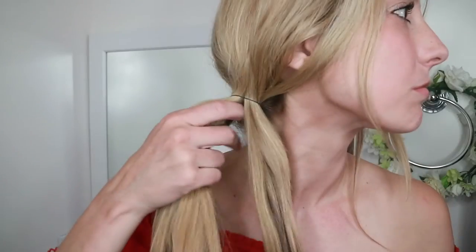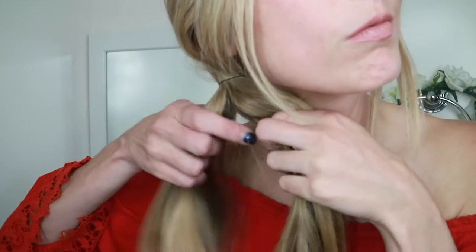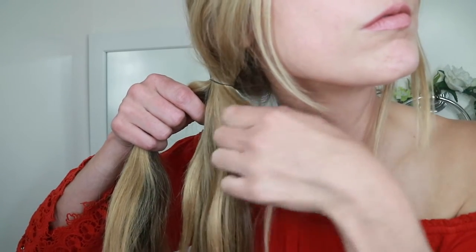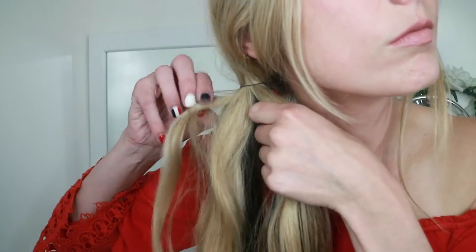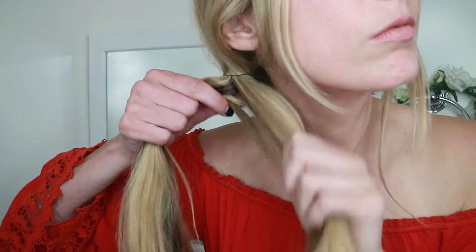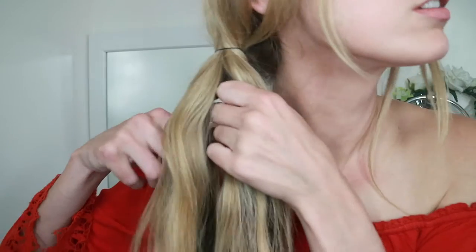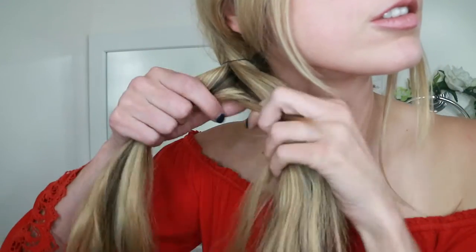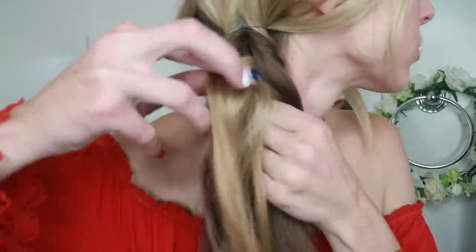Now let's get started on our reverse or inverse fishtail braid. The setup is the same — split your hair into two strands — but now when you grab a tiny section of hair from the outside of the strand, instead of taking it in the front, you're going to take it behind to combine with the opposite strand. Same thing on the other side: grab a small section, take it behind, and combine it with the other strand. As you can see, this looks like a whole lot of nothing in the beginning — it takes a lot longer to form than the regular fishtail braid.